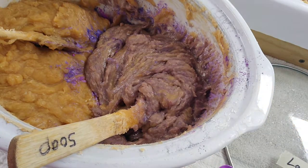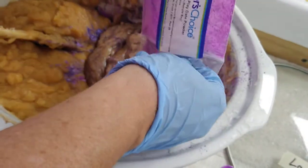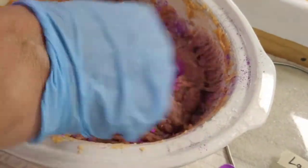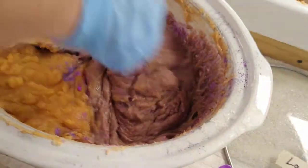I mixed half of the soap with the purple mica. This is not quite the color I prefer, but I'm going to add a little more. My grandson Creighton has helped me make soap many times.